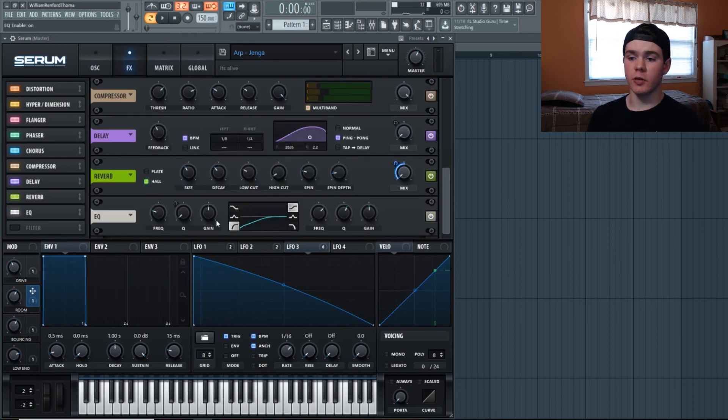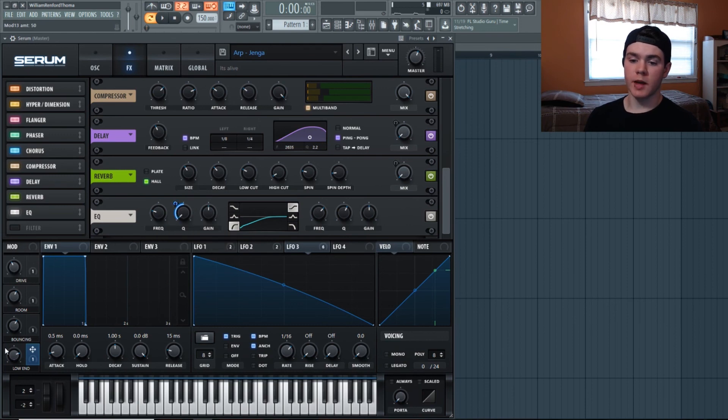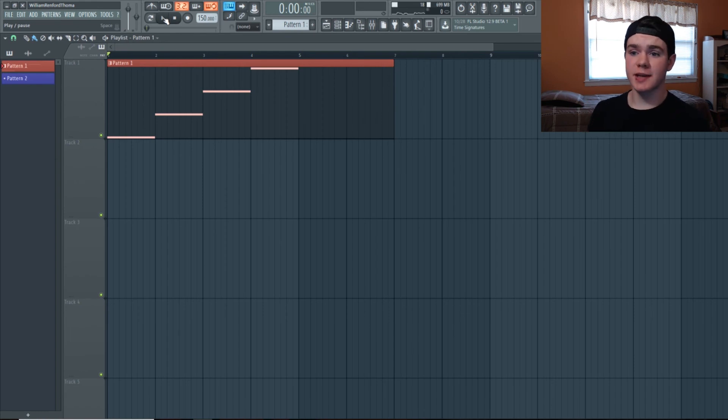We're almost done — flip on the EQ. First I'm rounding off the low end because the multiband compressor's low band brings back messy low end with no substance, so we're cutting it with a high-pass filter at 105 Hz. The Q factor is all the way down for a gentle slope, but I added a macro to the Q factor at 50%, which controls the peakage — essentially the resonance of the high-pass filter — to shape how much low end comes through. I named the macro accordingly.